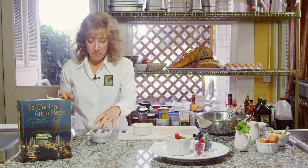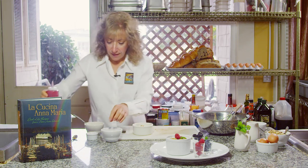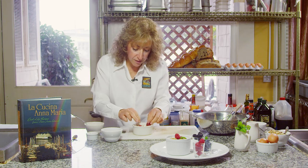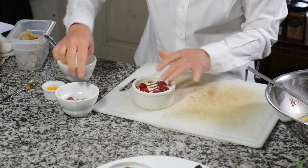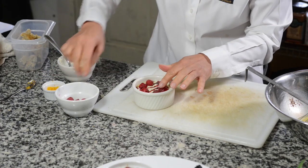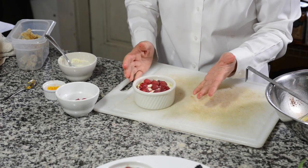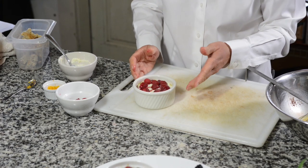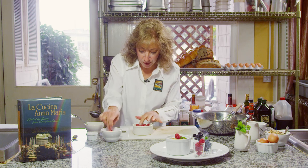I'm going to add some raspberries. I have a little raspberry sauce I'm going to put down first, and then some fresh raspberries. You could use frozen raspberries and raspberry sauce as well. You could use strawberries, blueberries, caramelized apples — pears would be lovely as well. Whatever fruit of the season you have would work just as well.